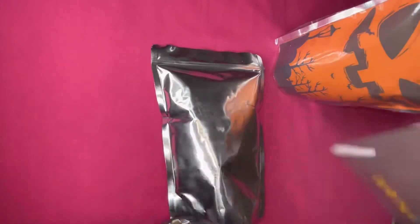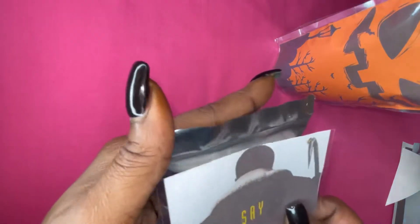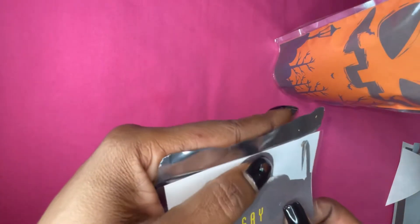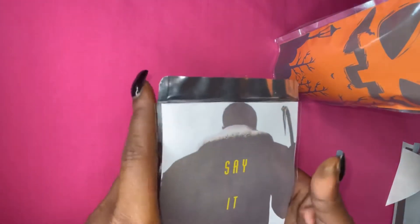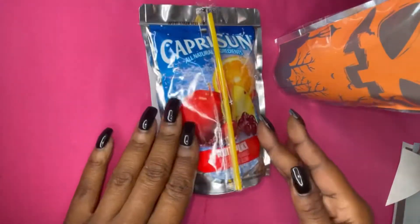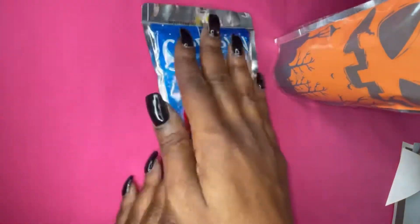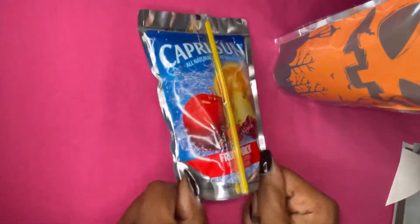So bestie, tell me — what is the scariest movie you've ever seen, or what is your favorite Halloween movie? Leave a comment down below. And as always, I do have the template for free on my blog — I'll also leave that down in the pinned comment.